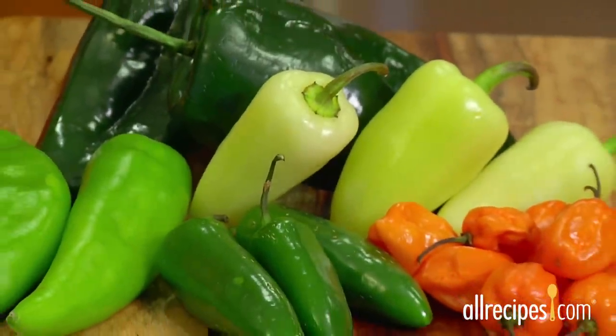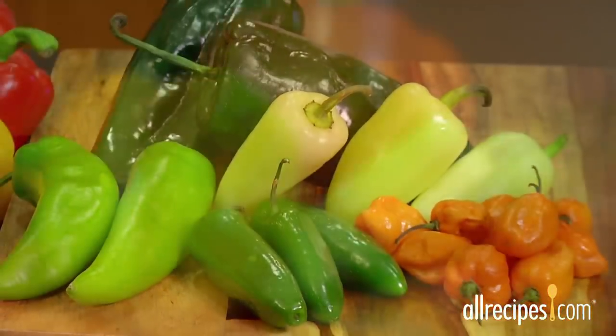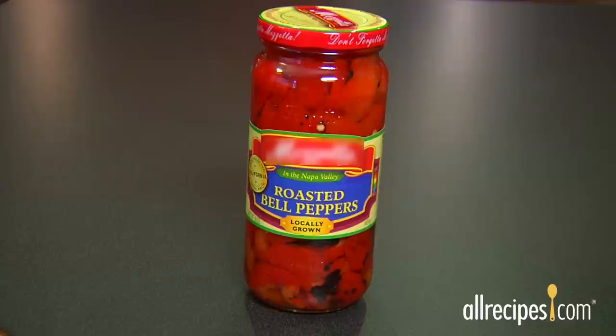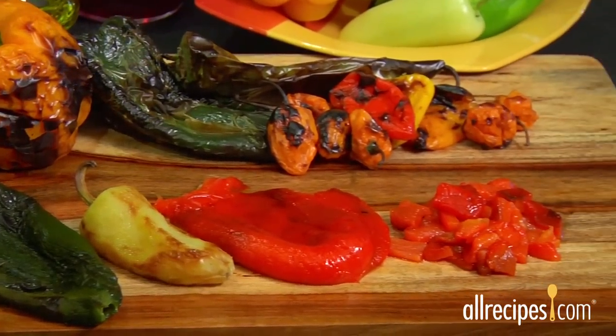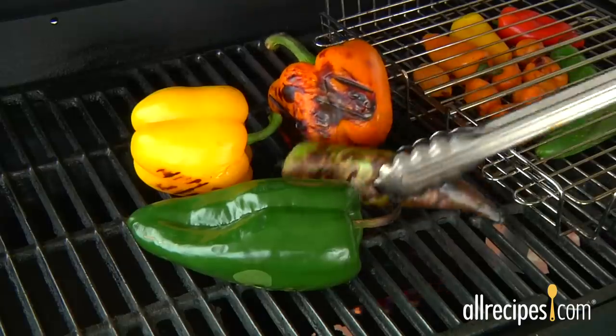If you love roasted peppers, you know all about how these delicious and versatile veggies can add smokiness and flavor to many recipes. But if you've ever purchased roasted peppers at a deli, you know that they can be expensive. What the deli doesn't want you to know is how easy it is to roast your own peppers. We'll show you three different roasting methods with no special tools required.